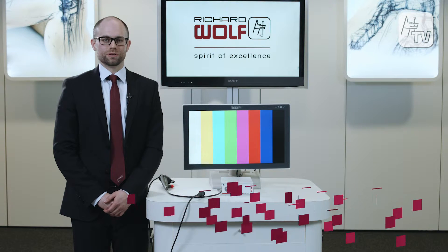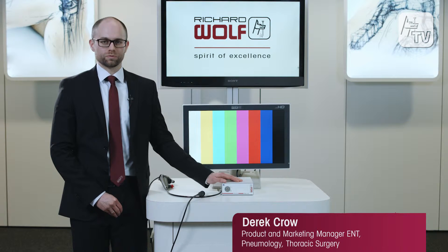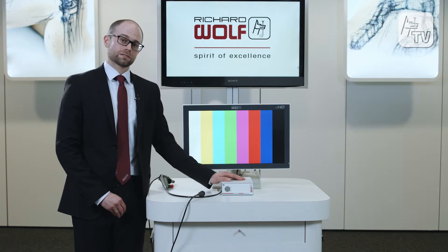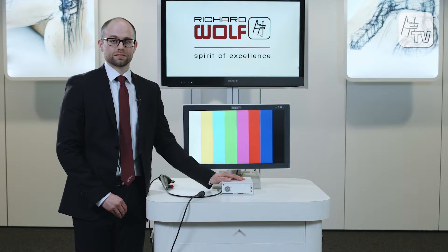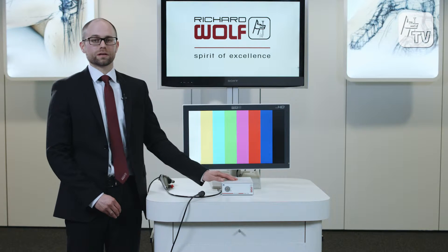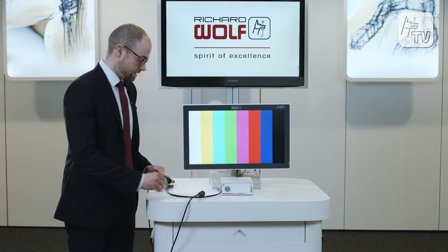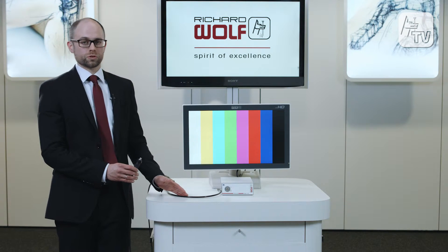Today I would like to introduce to you the new innovative Endochem Flex HD video system from Richard Wolff. It features a compact controller design together with a VESA 100 interface to mount on any existing equipment carts. The device is very simple and is compatible with the three new flexible bronchoscopes from Richard Wolff.